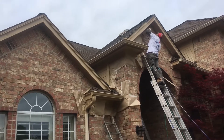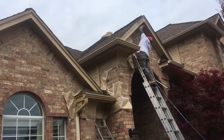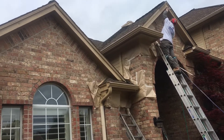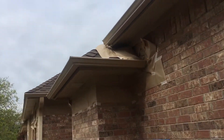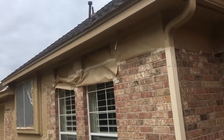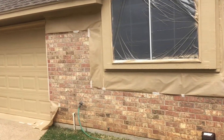It looks really good with this brick. It is the color that you see in the powder coating — it's a shade darker, which is what I always try to do. This is the color that was already on the house; we're just going back with the same color because it's really the best color for this house. Let me show you over here where there's a little more brick to look at.